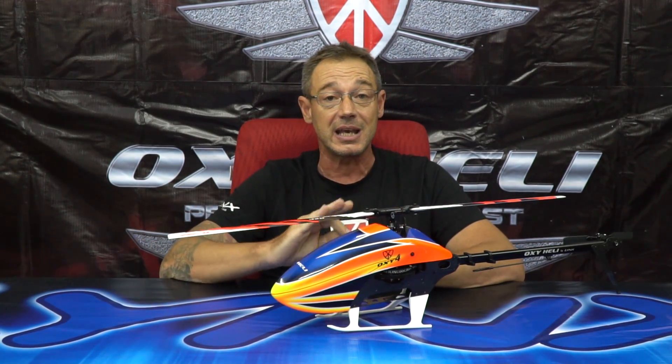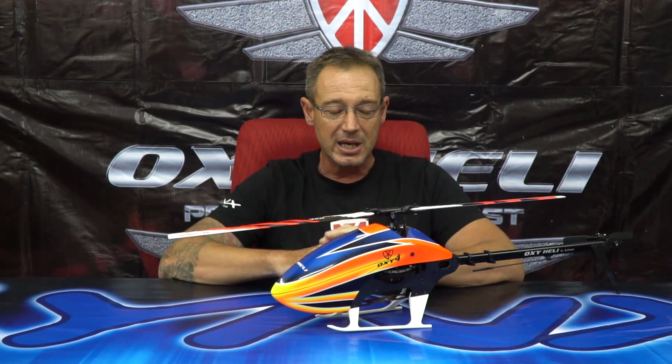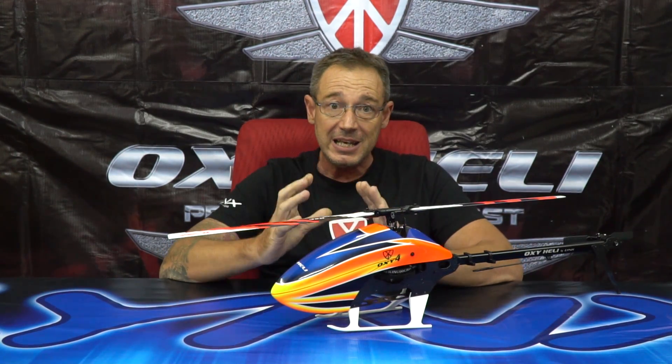About performance and RPM: Oxy always thinks about both novice and extreme pilots. We really want a kit that can fly for many, many users. The 325 can easily fly at 2800 RPM — very calm, very precise, long flight time — but for top pilots it can easily go up to 5000 RPM. The helicopter has a very special CG design, and we continue to believe that our CG position is very special.